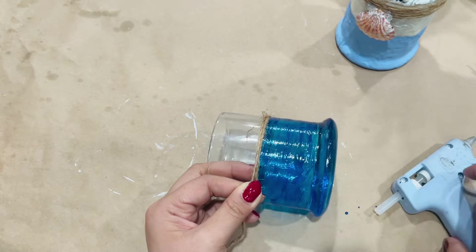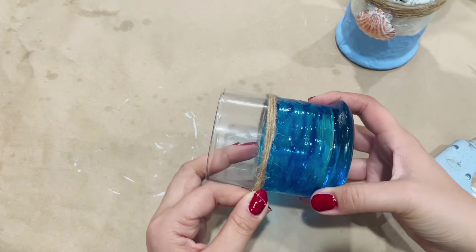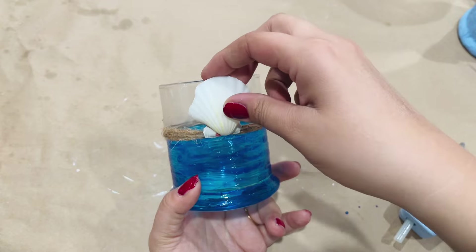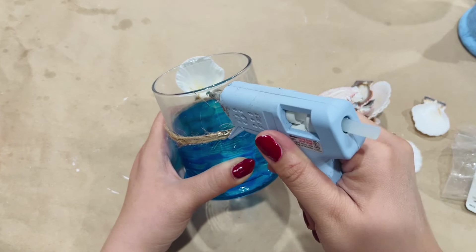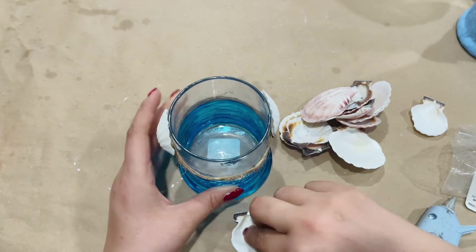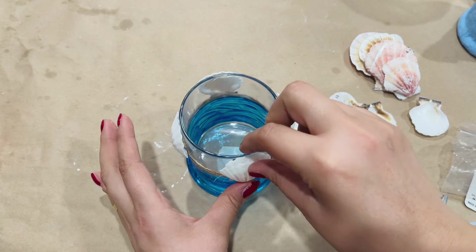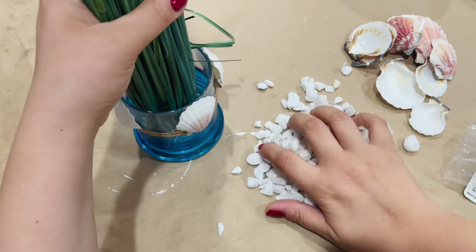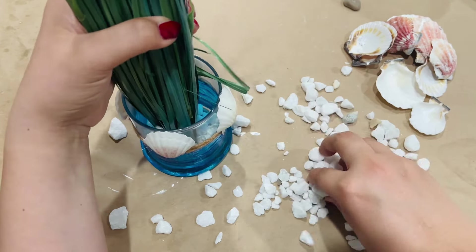Now I'm going to go in with twine, but this time I'm going in at the center, not at the top, and just wrap it around the same way we did with the other one. Then I'm going to take four seashells and have them facing up instead of facing down like the other one, and use hot glue to put them in place. Then I'm adding onion grass and white stones, and I'll keep adding stones until I get to the twine line.